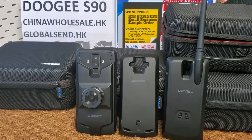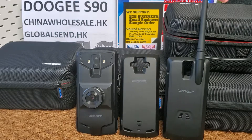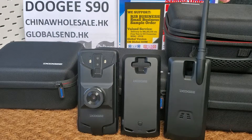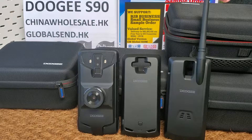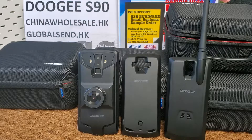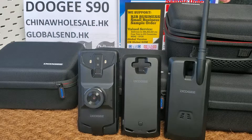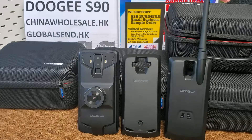Hi guys, let's review the Dolce S9T, the super flagship modular lock phone in 2019. I make videos only for my company B2B business. My company supports small orders and small businesses. We accept sample orders from one piece and we have the best price. We will send Dolce S9T lock phones from our Hong Kong or Shenzhen offices. We have almost 10 years of global sending and international trading experience since 2010.